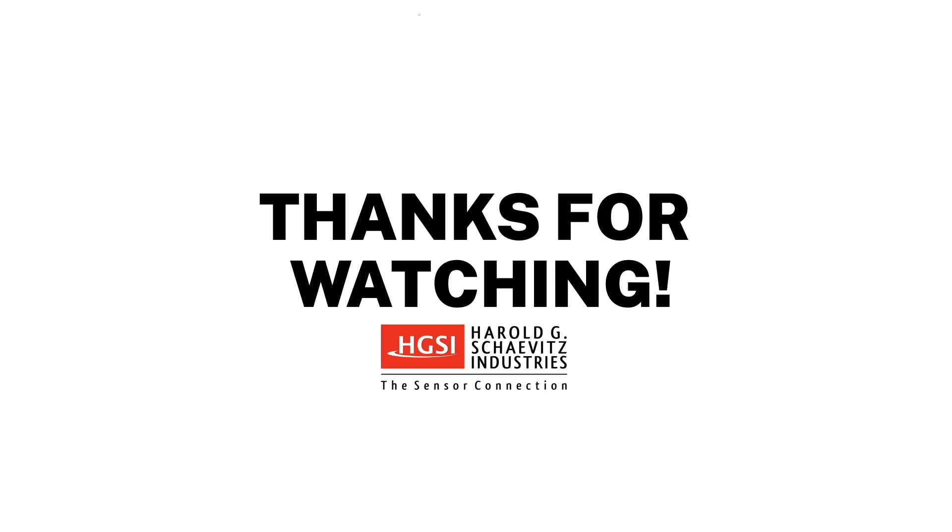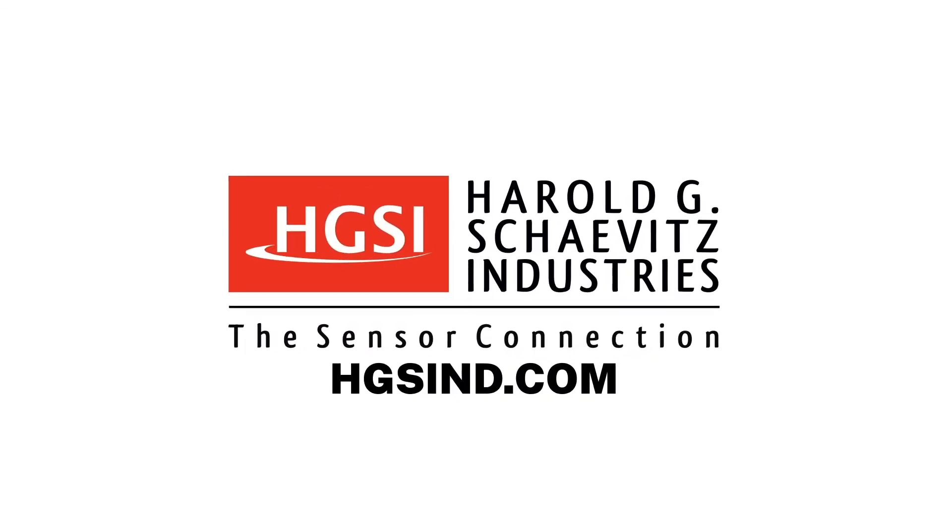Thanks for watching. If you enjoyed this video, please subscribe and click the bell to turn on notifications. Experienced application engineers are standing by to help solve your measurement challenges. For additional information, please visit our website at hgsind.com. Harold G. Shavens Industries — performance and reliability is our business.